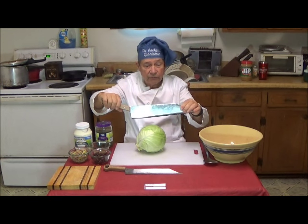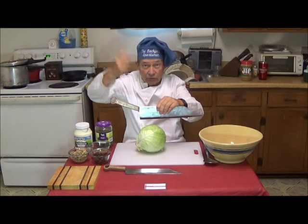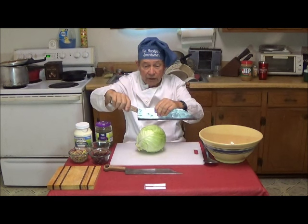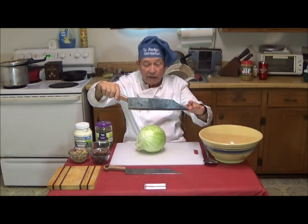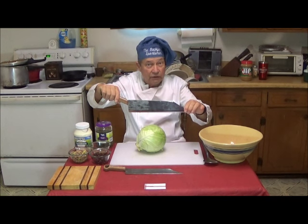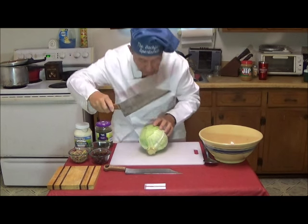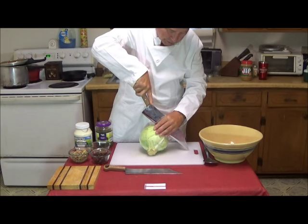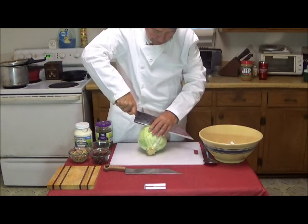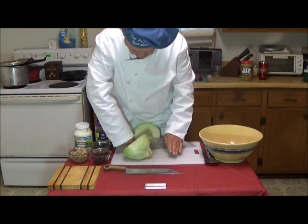Now, how did they use it? Since it wouldn't stand the direct impact of chopping, as in a cleaver, they used the pressure of the hand and the long length of the knife and the leverage to cut big vegetables like cabbage. In short, they used it like this — you would put the knife down on a table or some surface, and then you would press down and cut like that.